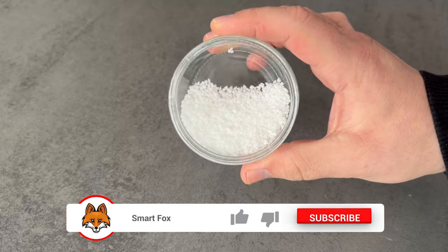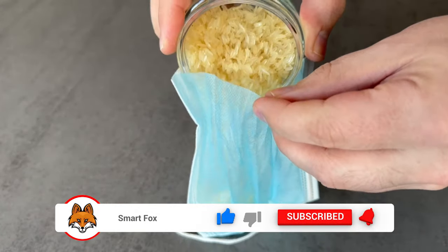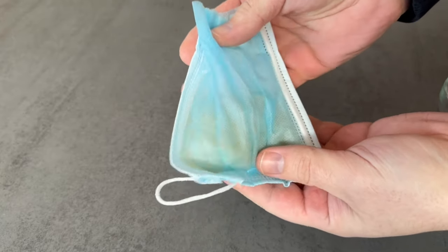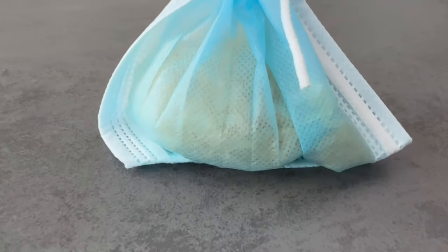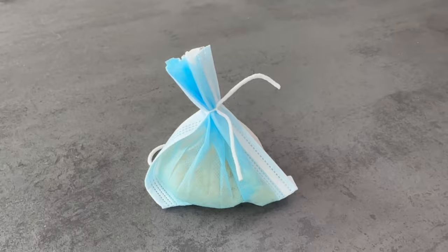Now fill the rice or salt mixture into the little face mask bag that you cut open beforehand, so that all of it is inside. Close it at the top with the ribbon, as you can see here. And then you have already prepared the bag — you can now put it in your closet, for example.